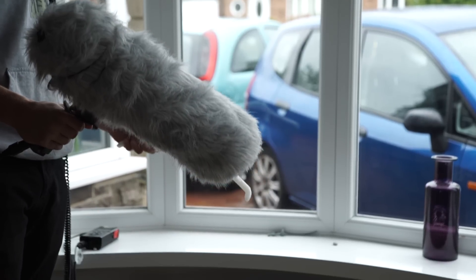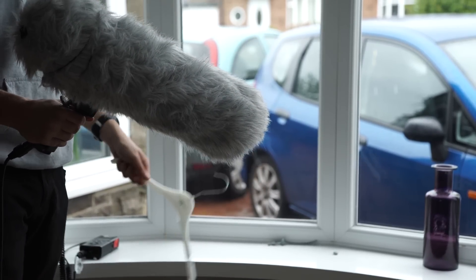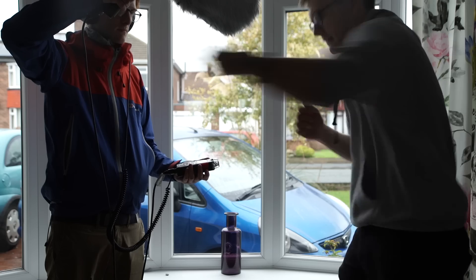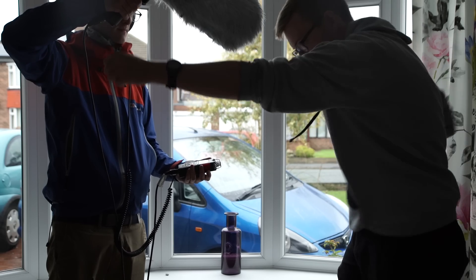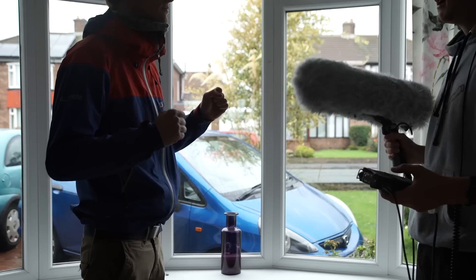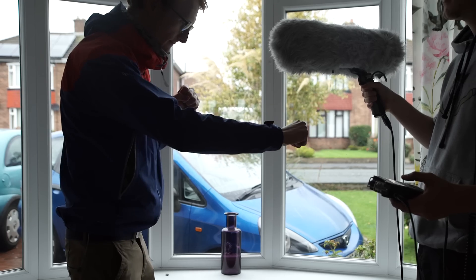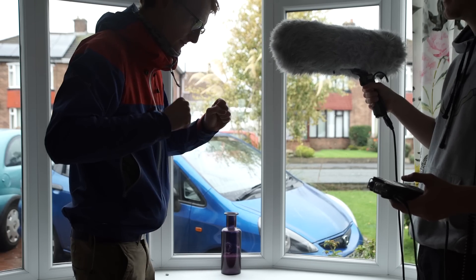Speaking of multiple stab sounds, we recorded a bunch of whooshy sound effects by whipping a coat hanger and my lightsaber's stunt blade in front of the microphone. For good measure, both myself and Rob threw a few punches to record clothing foley — so you have the soft sound of my hoodie and the stiffer sound coming from Rob's waterproof jacket. You can use these together with the stabbing sounds for emphasis of the stabber's fast-moving arm.